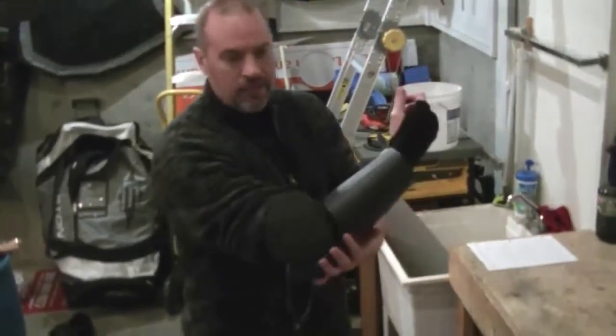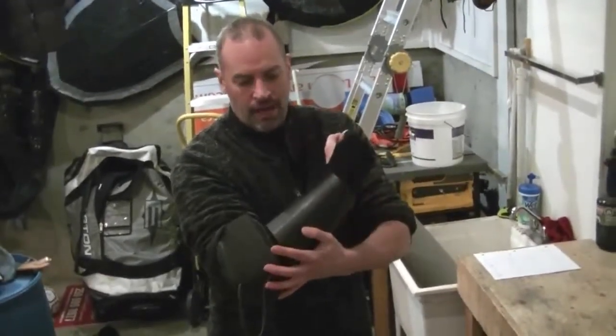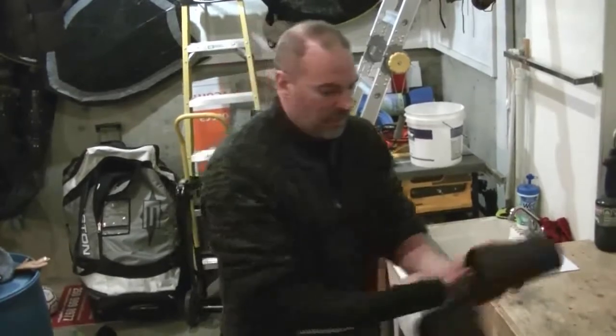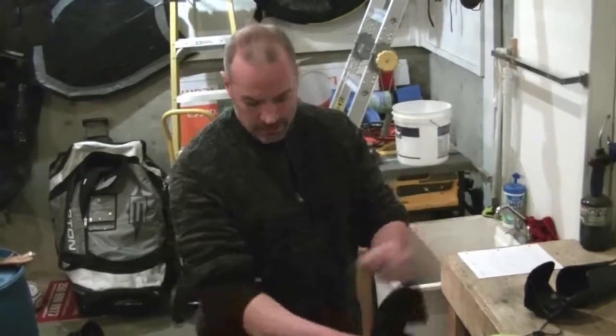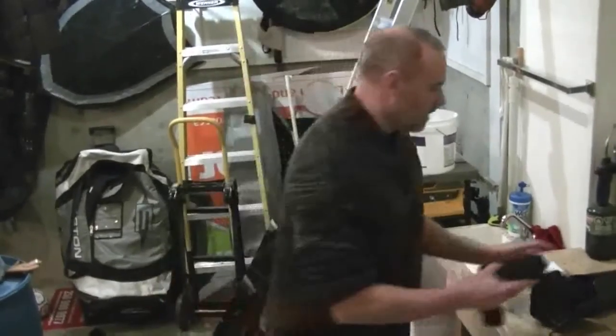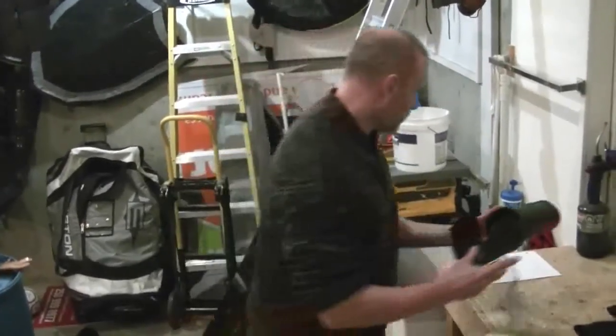I put the armor over the sports padding, so I have my ABS over padding. The reason I like doing that instead of putting foam on the inside is that once it gets sweaty, I can just throw it right into the laundry. But as I mentioned, you can put the foam on the inside — that is just fine.